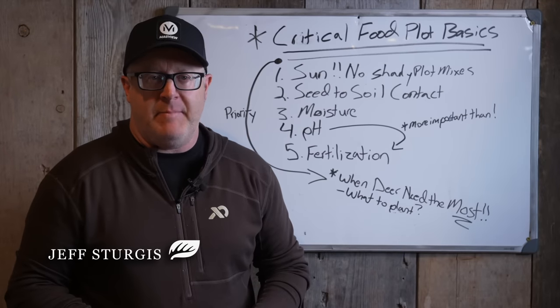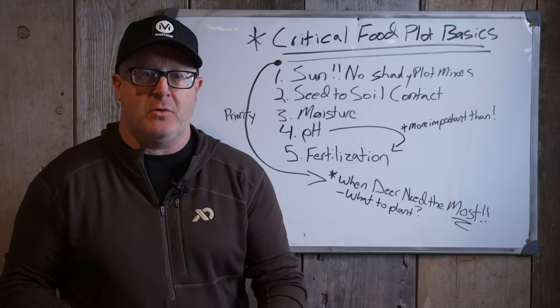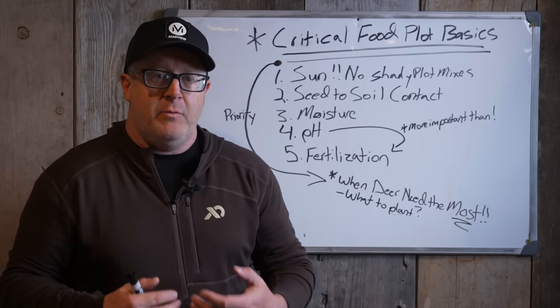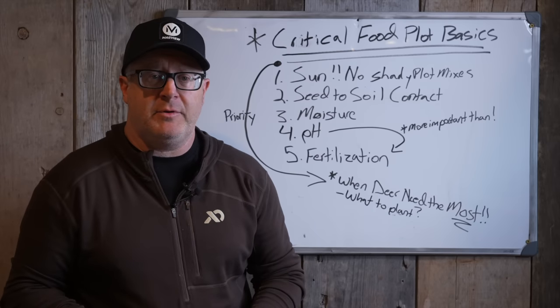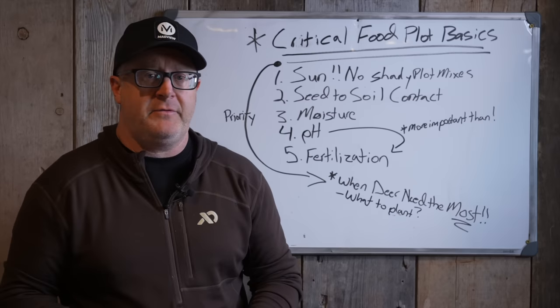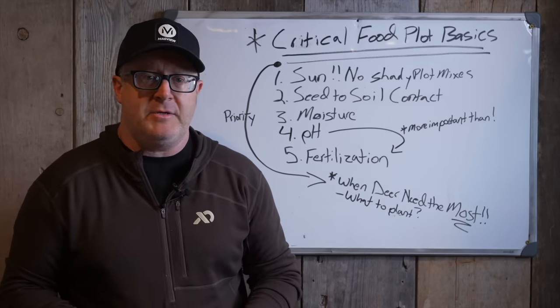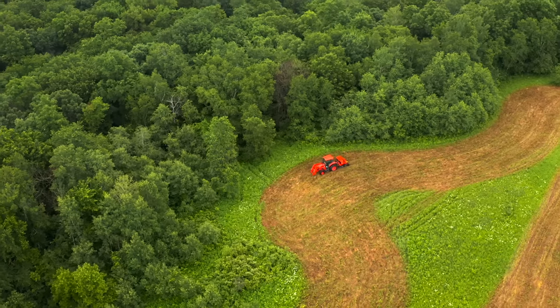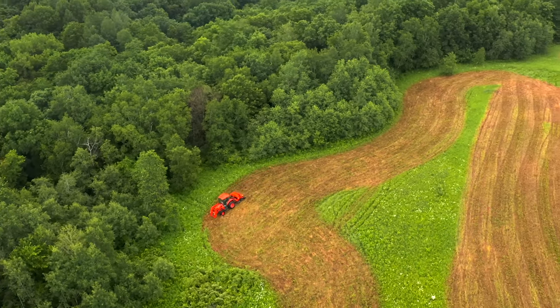There are some really critical food plot basics that whether you're a seasoned vet at planting food plots or a newbie, you really need to pay attention to at a much higher level than most people do. This even goes for really experienced people. We'll go through these basics, but we're going to talk in depth about each one and why it's critical to make sure you have a beautiful field of green this fall.